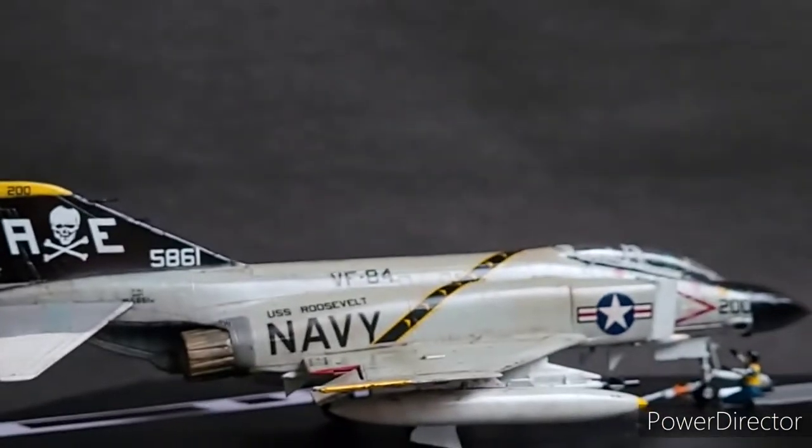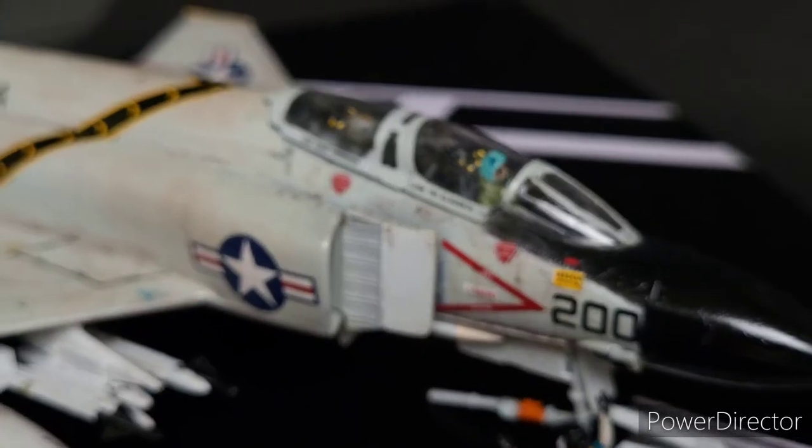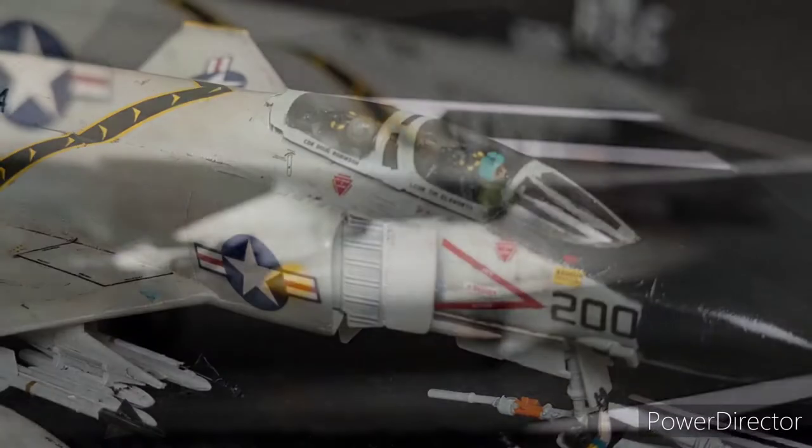One of my favorite Cold War American jets is the F-4 Phantom II. I actually quite like the tandem two-seat arrangement and the huge amounts and variety of weapon loadout this jet could carry.